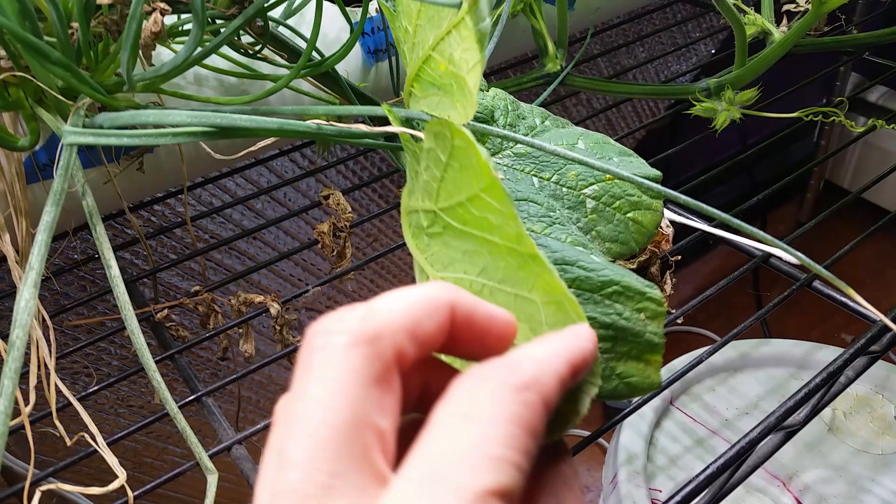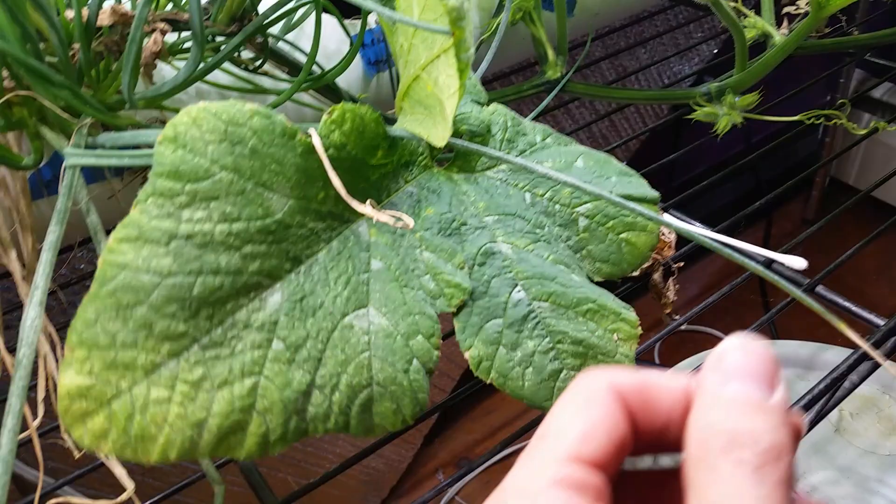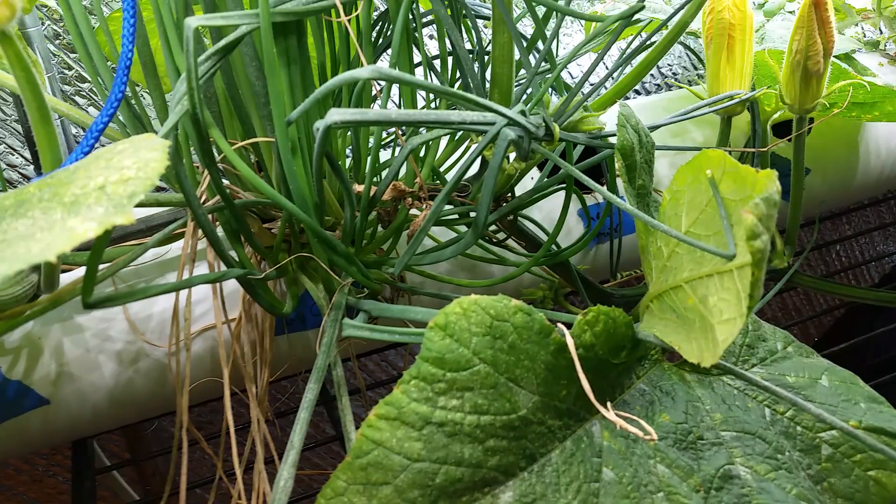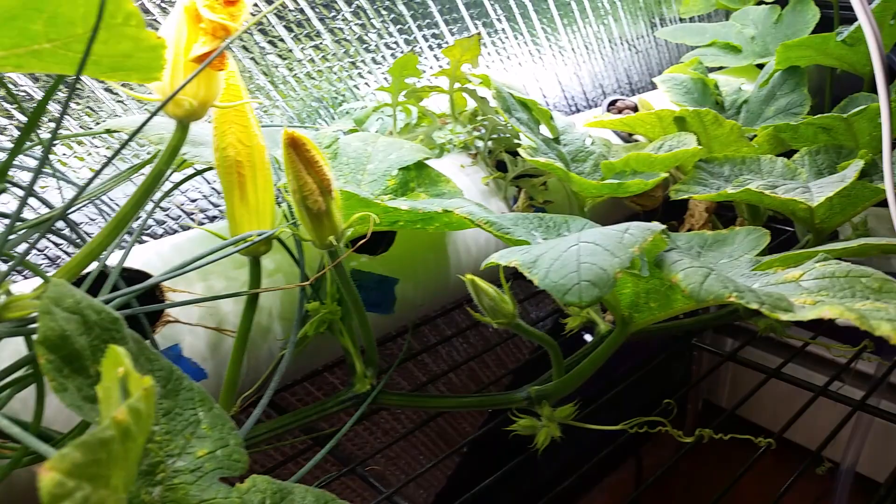I have Permethrin, which I can spray. It's a little hardcore and it's poisonous to cats, and I have cats, so I may not do that indoors — that makes me a little nervous. People would suggest neem oil and soap and water for these sorts of pests, but it doesn't really work. All those organic or safe methods, they don't really work. I have tried them many times, so I do not recommend them.